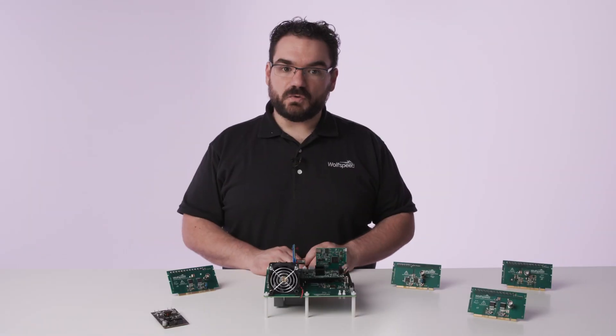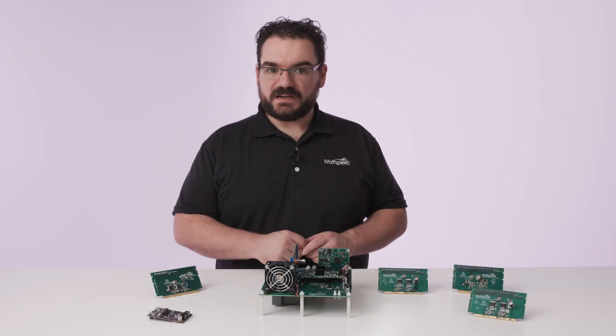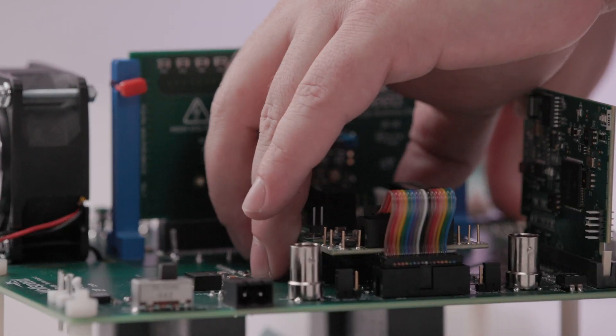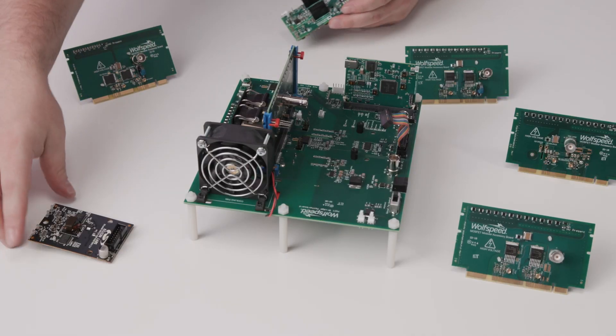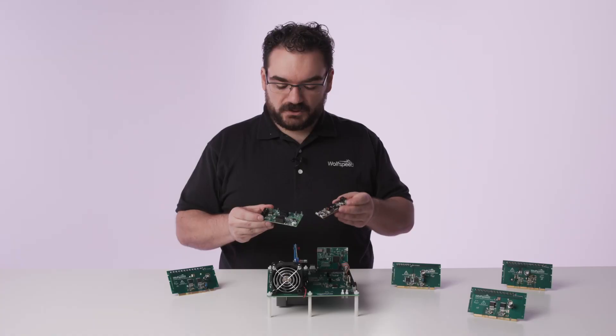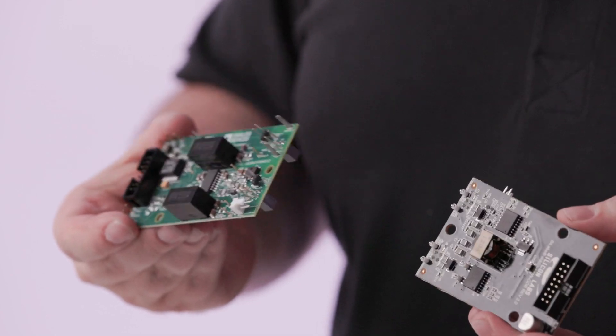Now if you want to swap a gate drive daughter card, again disconnect all power and discharge any capacitors that might be attached to the system. We pull it off of the headers and disconnect the ribbon cable, and then we can select a new gate driver daughter card. You can see these are from two different manufacturers, so you can test different gate drivers from different manufacturers with different feature sets quickly.